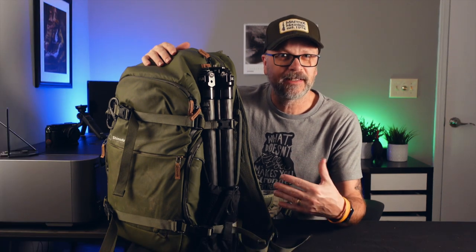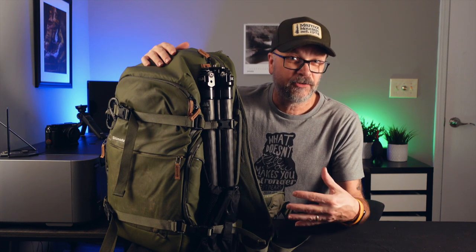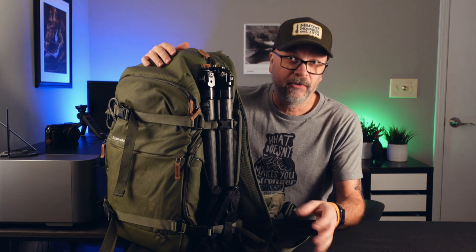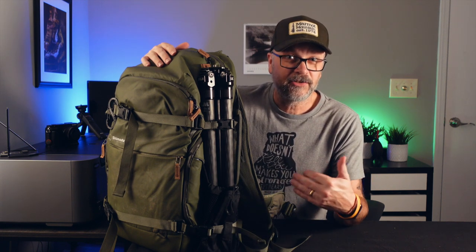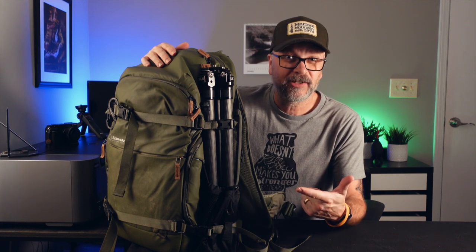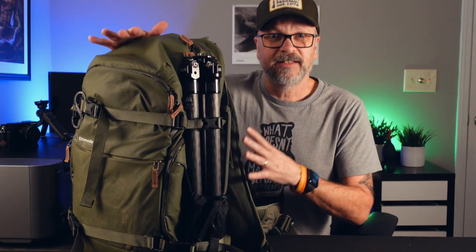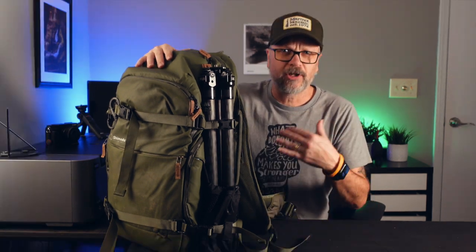Now let's talk about how I pack the bag and what I take on a trip. For this Rocky Mountain National Park long weekend trip, I shifted how I pack. I didn't take the drone since you can't fly it in the national park. I was going to be hiking at higher elevations, so I kept the bag lighter — no full-size video camera, no second tripod. I was going to rely predominantly on my phone and some GoPros and DJI action cameras for video recording.